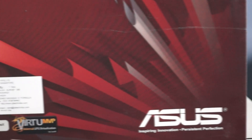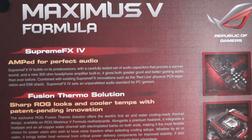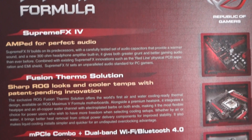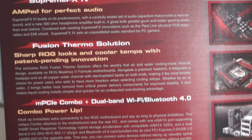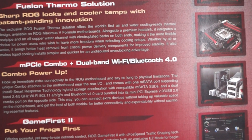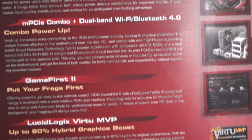This feature debuted with the Intel Z68 platform and has been updated with Z77 and Z87 to support the 2.0 version of Virtu MVP. So what is Virtu MVP? In layman terms, Virtu MVP enables your onboard graphics while using your dedicated graphics, boosting your gaming performance.